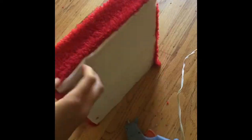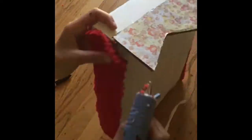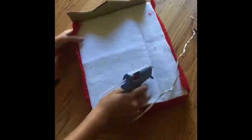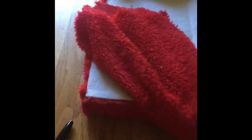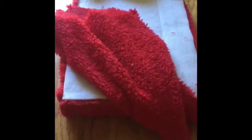Okay, now both sides are glued — we're gonna glue the front and that side too. Now we're done with the base of the bed. I'm going to do the blanket with this red fabric — it's the same color as the base — and I'm also gonna add a hint of white into the blanket. Let's get started.